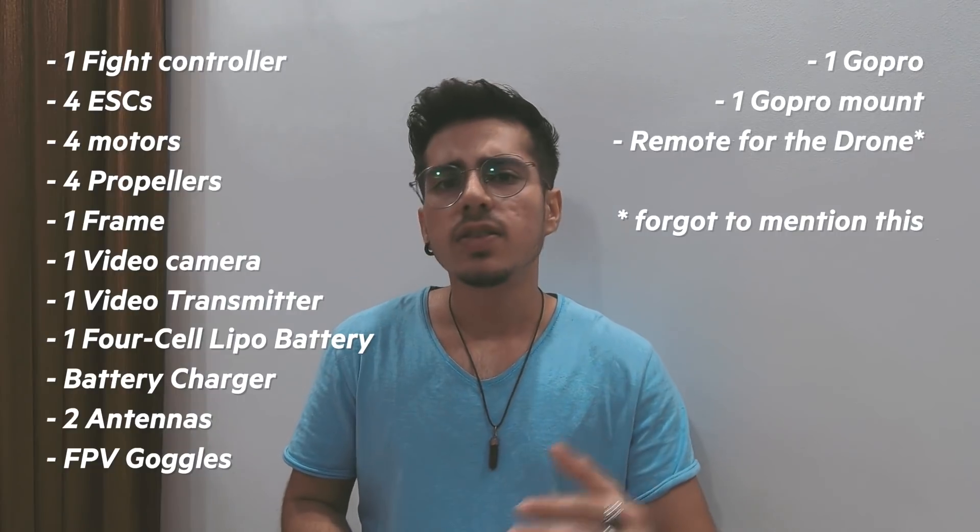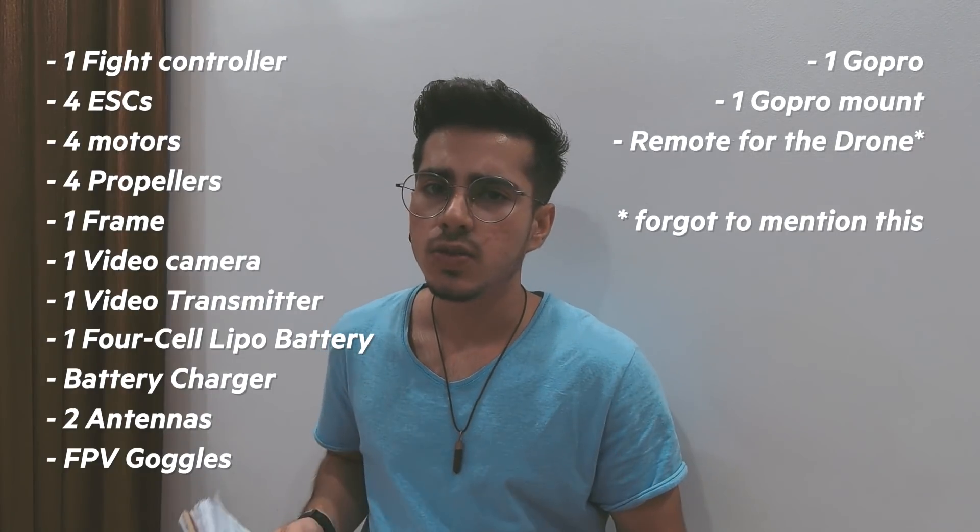That's about it — these are all the parts you're going to need to build a drone. The disclaimer is that all the parts come in separately, so you'll need to do your own research to build this on your own, or you can seek out my help.